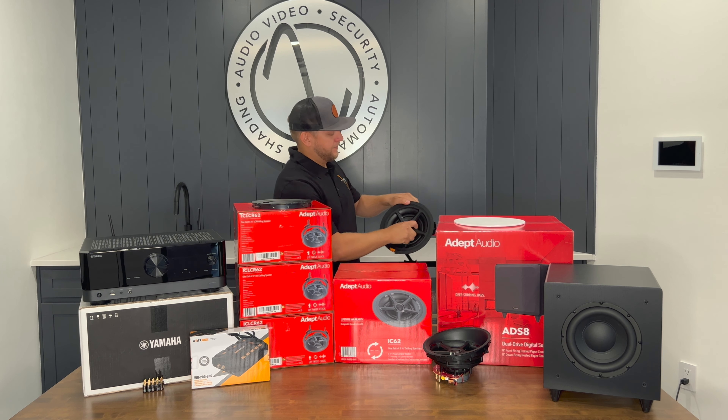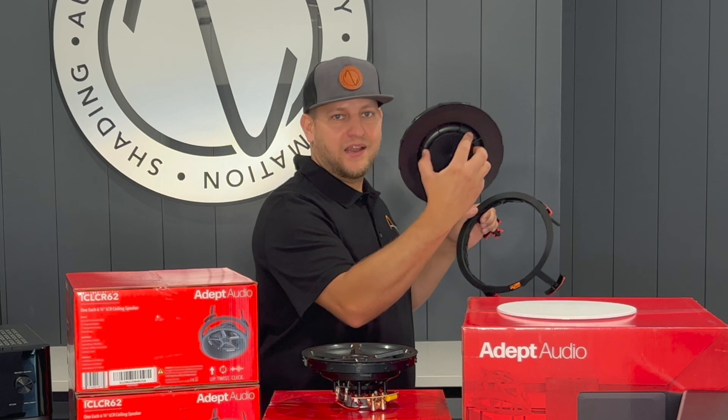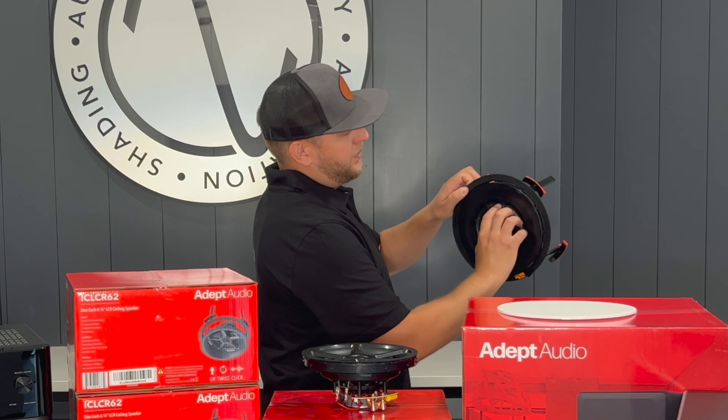Hi, I'm Greg with AmpDV, and I'm going to show you another one of our preferred installed packages by one of our preferred manufacturers. That manufacturer is Adept Audio.